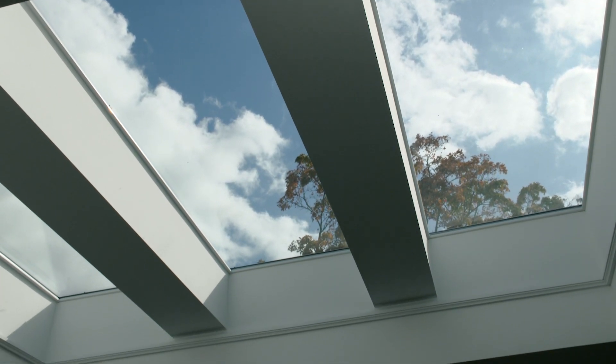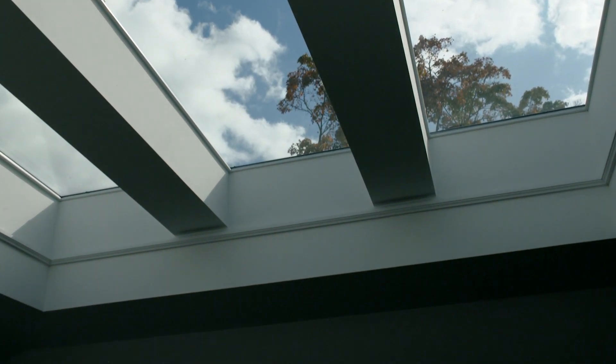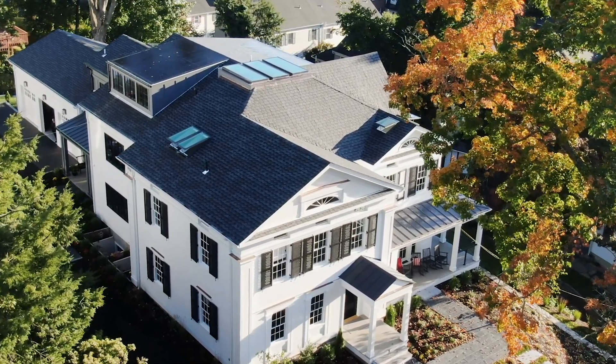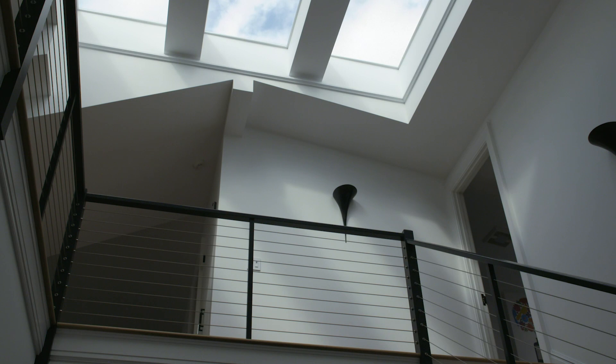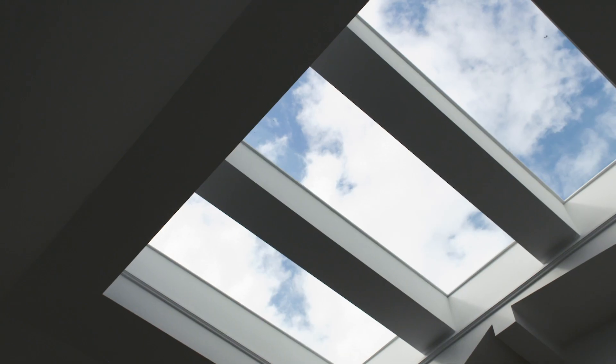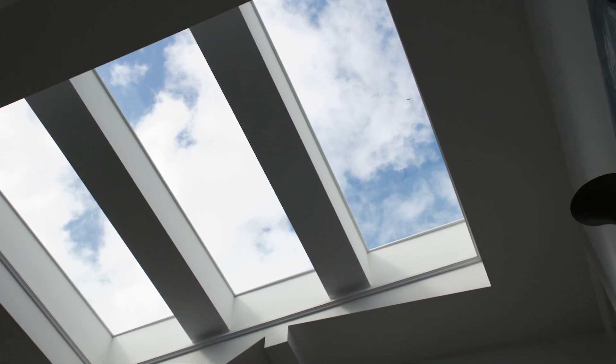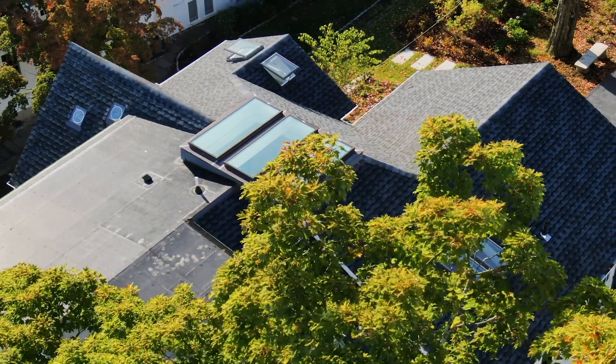The low profile of the SkyMax Skylight was critical to us maintaining the look of the historic facade because it didn't stick up above the roof very much, and that was one of the core things we wanted to achieve with the design — not only us but the historic commission as well — to make sure that it didn't distract from the historic architecture.